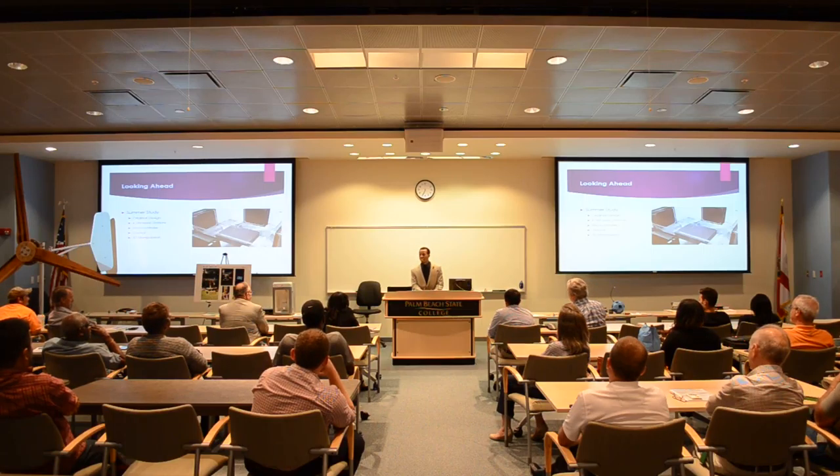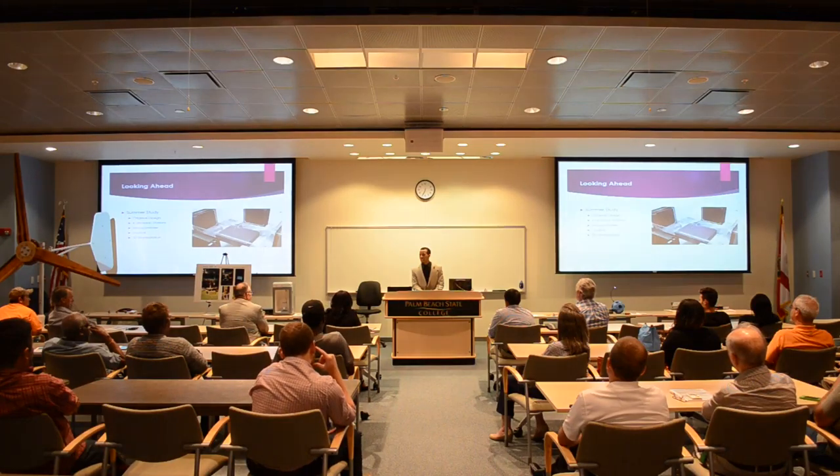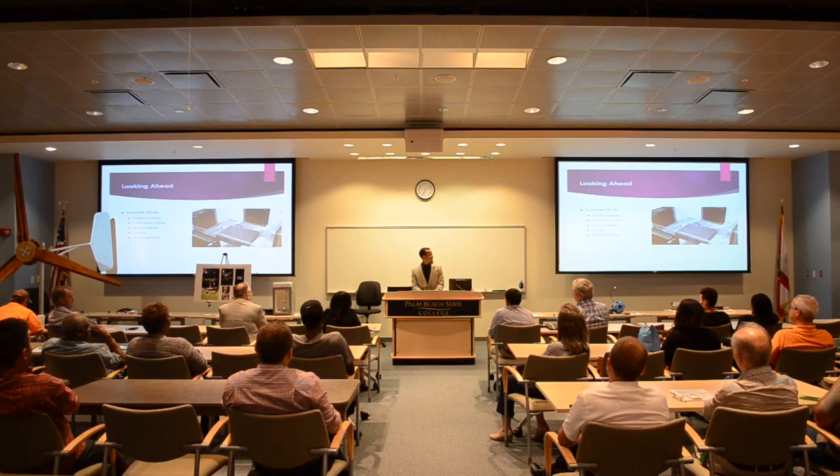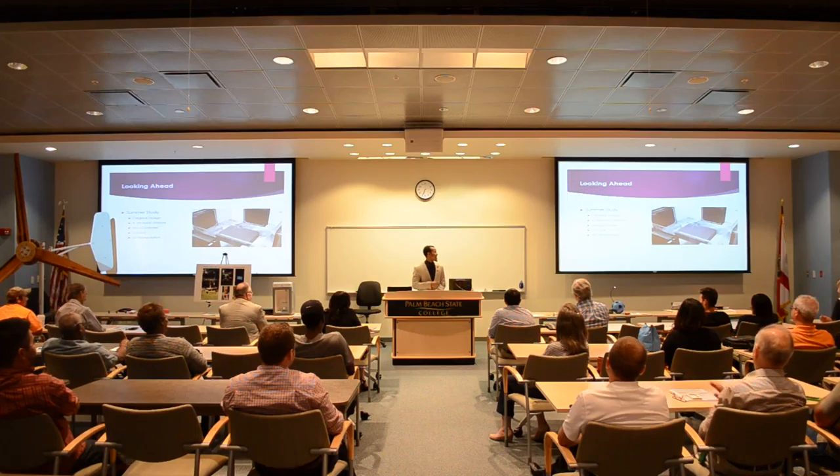I'd like to thank my teachers, my fellow classmates, and my mother — she really helped me get ready for this presentation. It's not easy coming in front of all you beautiful people. Thank you.